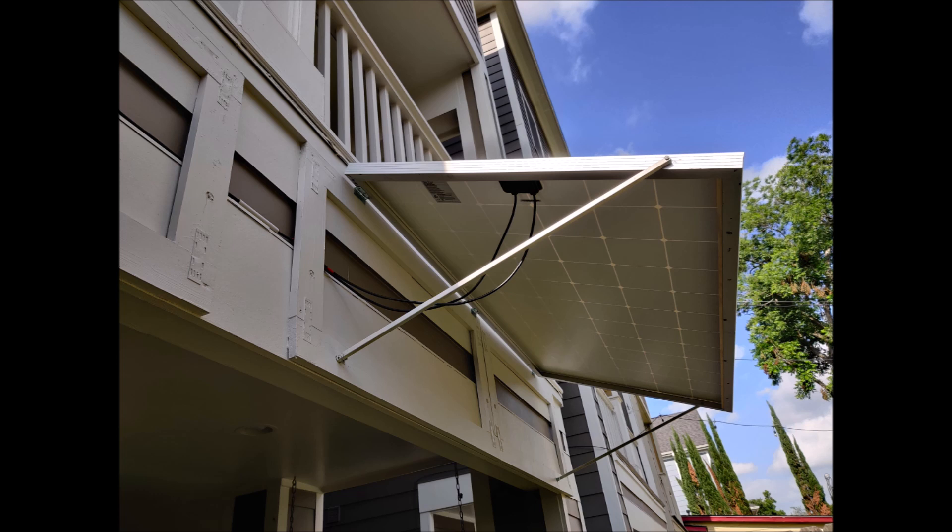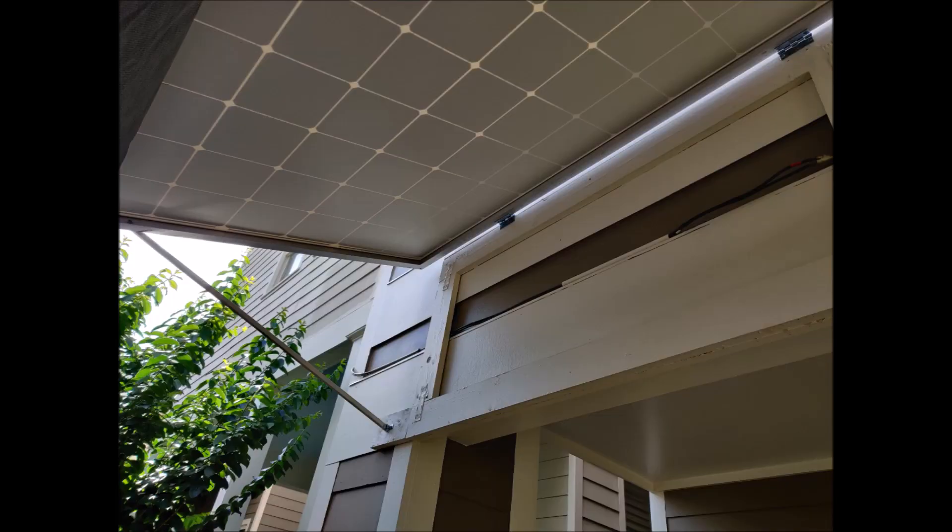You can mount panels however works best for you — on a shed roof, a pergola, hung on a fence. Anywhere that's out of the way and facing roughly the right direction will work. I don't want you to think you have to lay them on the ground or make them an eyesore. There are ways to put a couple of panels out of the way where they look good and still function well, so have a look around your yard and decide where you can fit them.